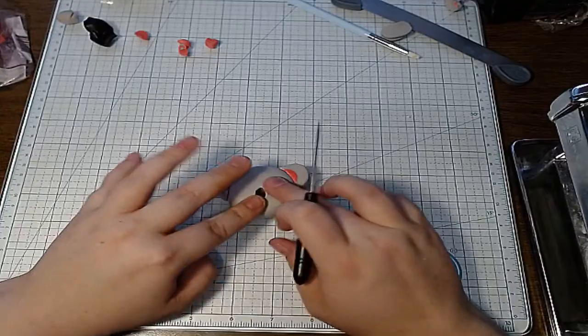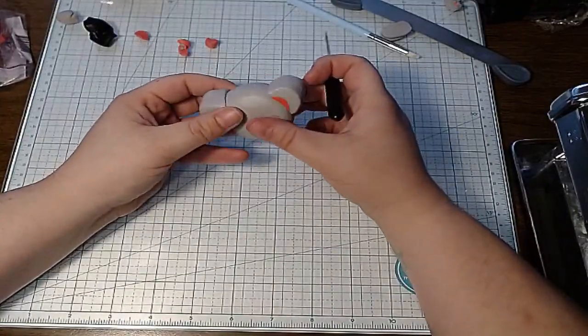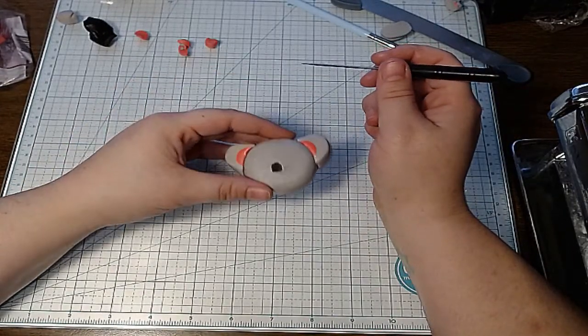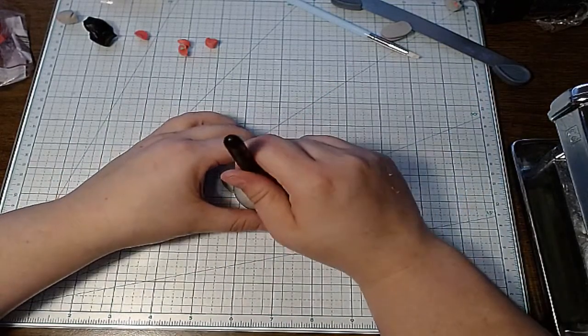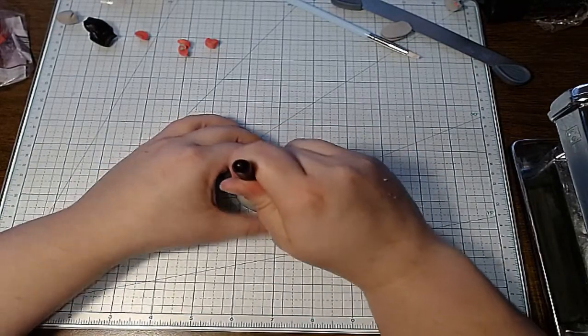I made the nose — I kind of think it might need to be bigger. Don't koalas have like gigantic noses?